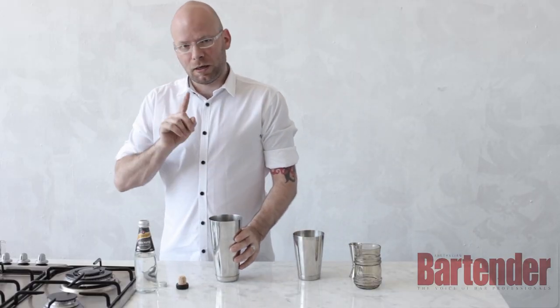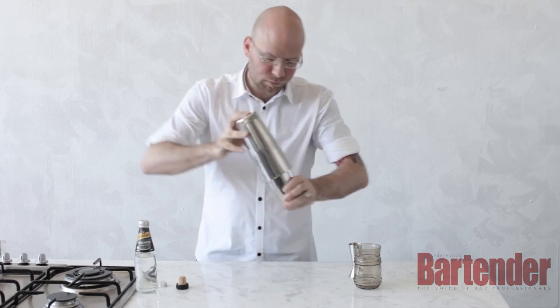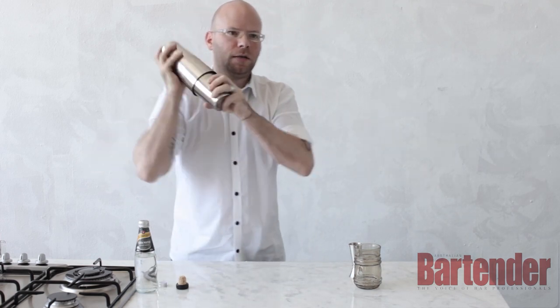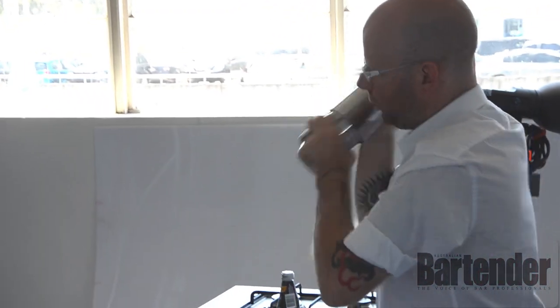I won't do that, but I will do it for a while. I'm just going to dry shake it first, just to get everything together and get the egg white going, to make it nice and fluffy.